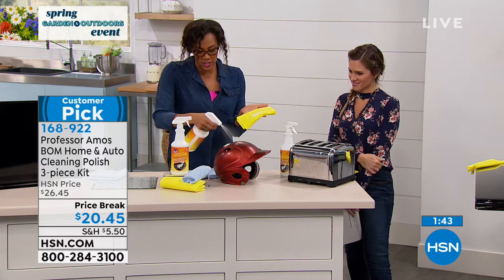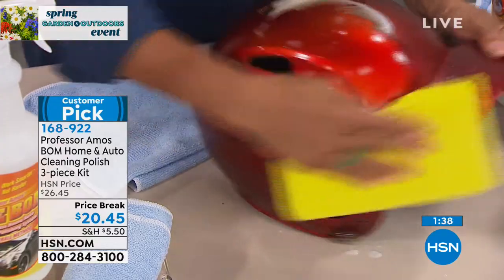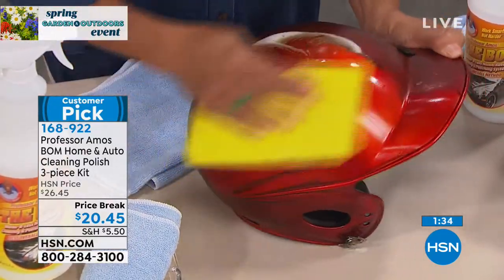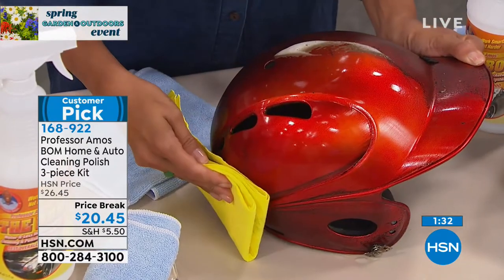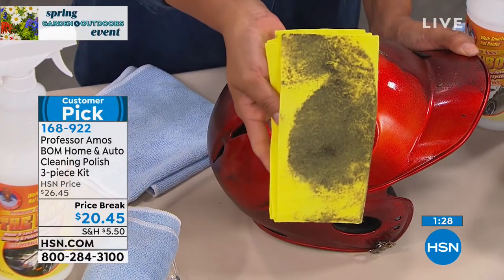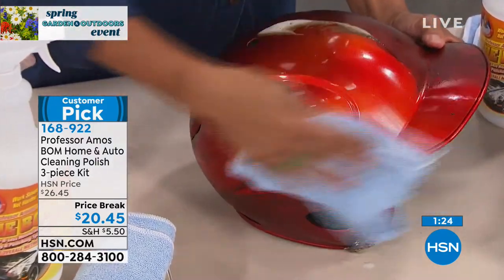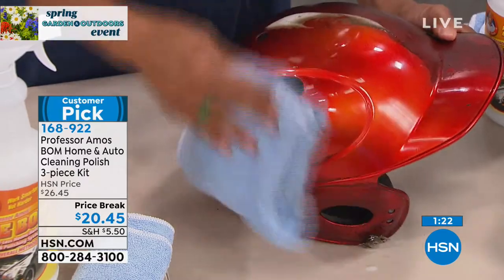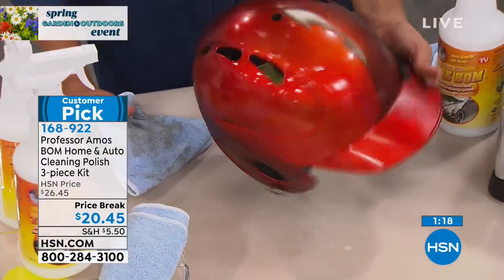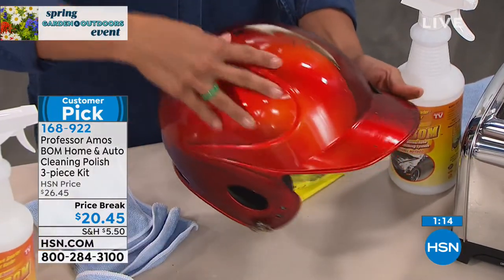Spray it directly on the helmet — a nice thick foam — and get out all the dust and debris as you apply the product to a damp cloth. Look what I'm removing — maybe that's dust from the garage or basement where it was stored. Then take a dry cloth and just wipe that off with the weight of your hand. Voila — look at that. That means little Johnny doesn't need a brand new helmet — last year's helmet is good to go.